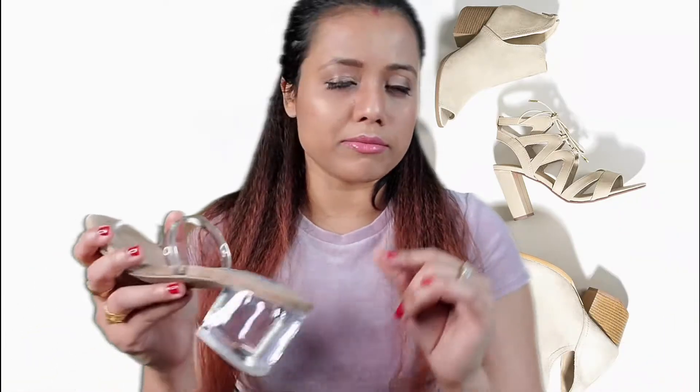Size six is really perfect for me, because in some shoes a six runs a little bit bigger for me, but this one is just right. So I think this shoe runs a little bit smaller than regular sizing.